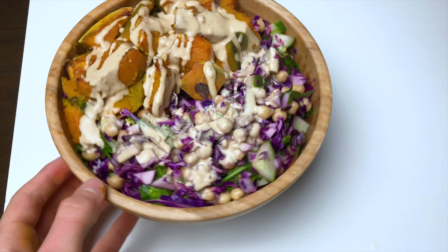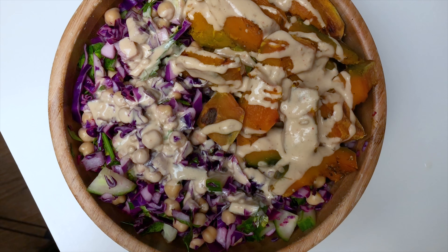Or you can use any type of squash you have, like butternut squash or any other variety.